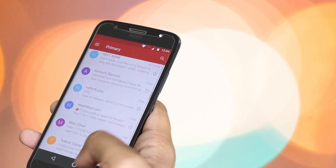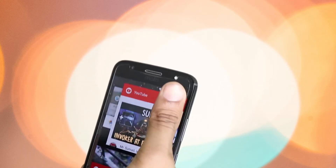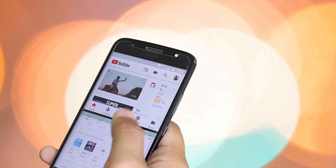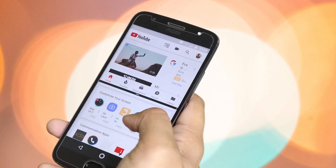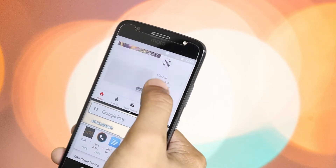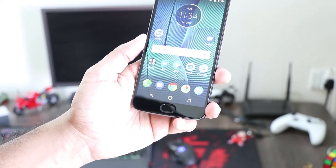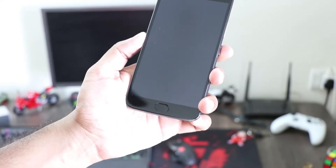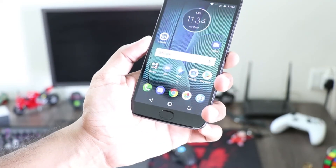It worked smoothly during the time I used it and never showed any lag or slowdown. Multitasking on this phone — whether I am listening to music, playing games, watching YouTube, or using Google Maps for navigation — was flawless. The fingerprint sensor of the device is a big plus; there wasn't a single time during my use when it took more than one attempt to unlock the device.